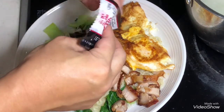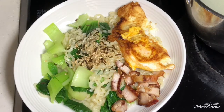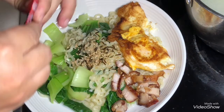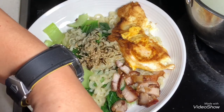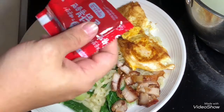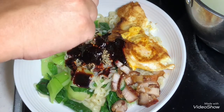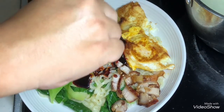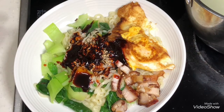This is the sesame packet. I heard this is the most spicy instant noodle in the world — first time trying it. Look at the dark red chili color. Okay, that's it. Thank you very much.